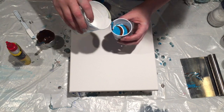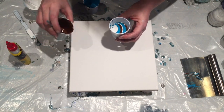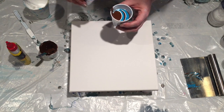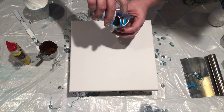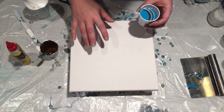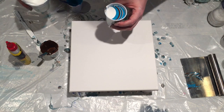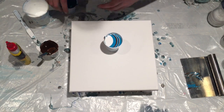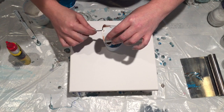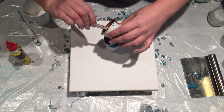One of the things I love about this particular art form is you can use the same colors, same technique 20 times in a row and get 20 different results. It's really interesting when you use primary colors how many different combinations you'll wind up with. Something else to note when doing a base coat: the base coat you use will definitely have an effect on your colors. If I were to use black under this it would dull the colors, so I like to use white — it makes the colors pop.